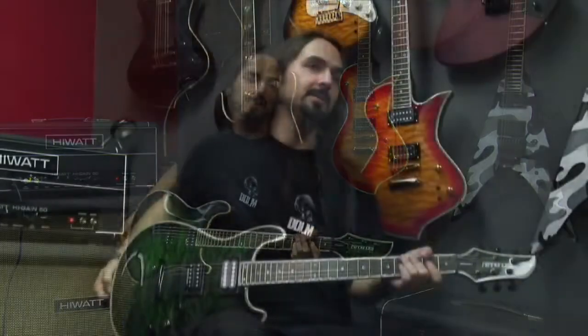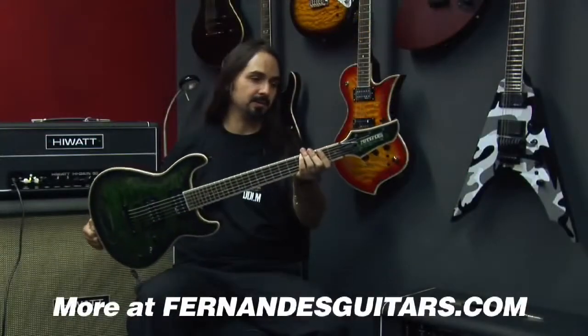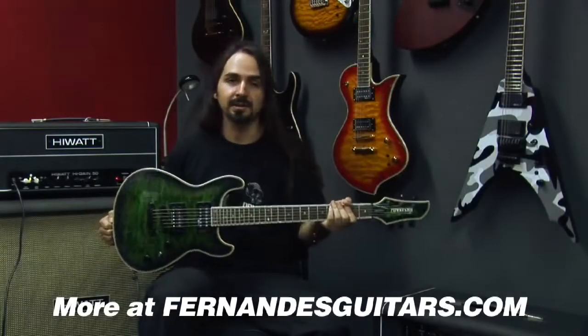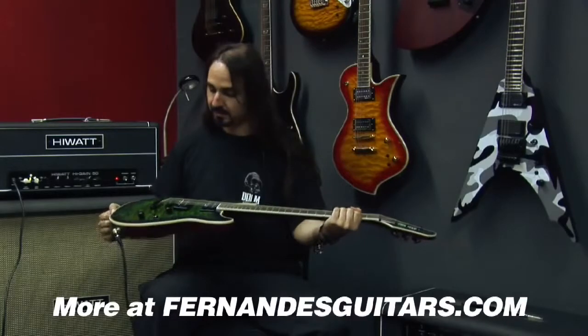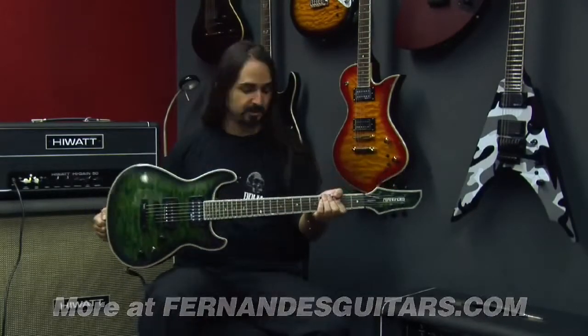Hey, I'm Andres from Agony and Dia de los Muertos. This is the Fernandes Dragonfly guitar. This specific one is the Dragonfly Elite, in a see-through green finish.